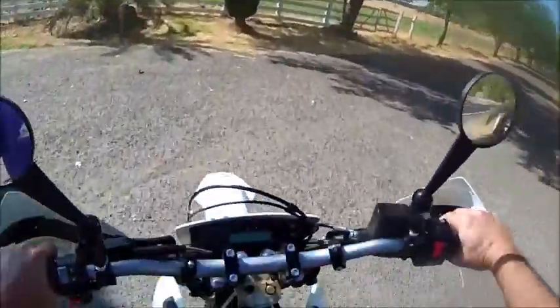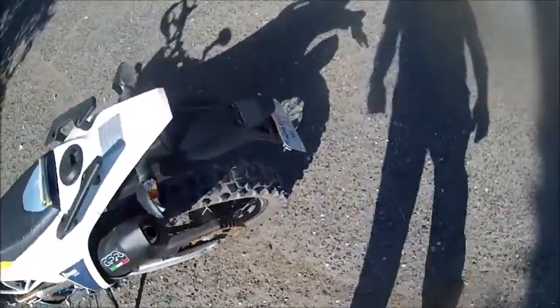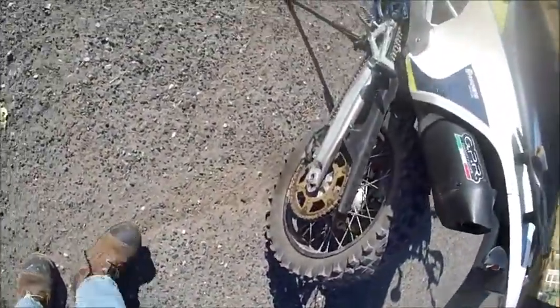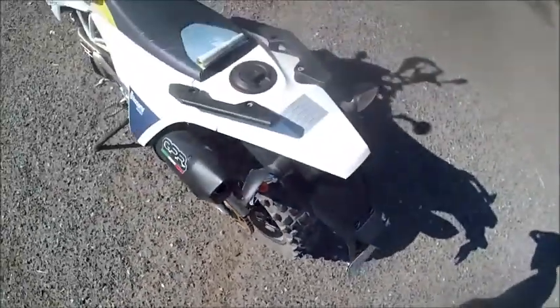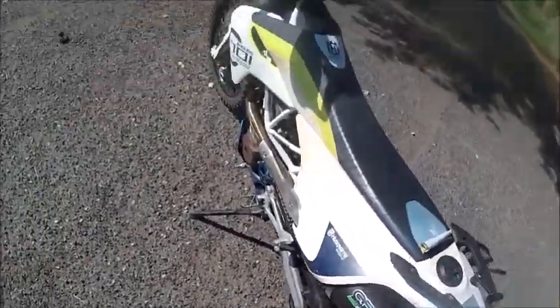I'll borrow this guy's driveway for a second. So you can tell I'm not down on the rim. This tire is so stiff. Of course, the holes I drilled are probably on the bottom side somewhere. It feels like there's a flat tire on it, but if you're out in the middle of nowhere and you punch four 3/8-inch holes in your tire, you can still ride home.